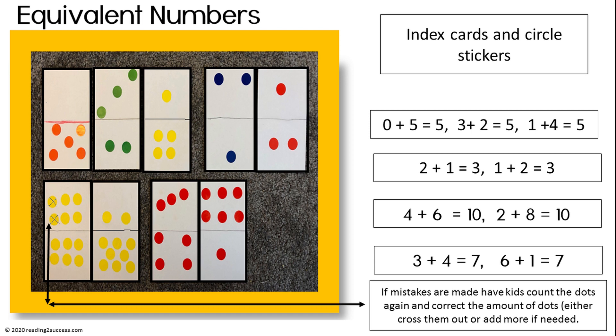Four plus six equals ten, and two plus eight equals ten. There was a mistake made. Simply have kids count the circles again and make the needed corrections.